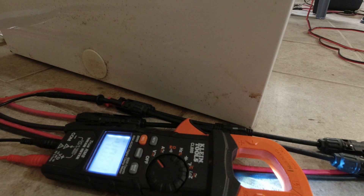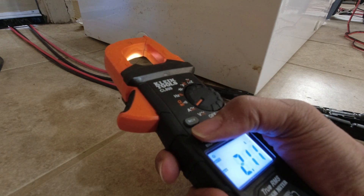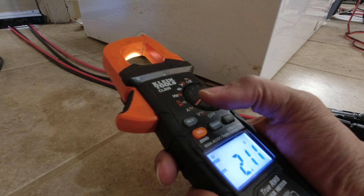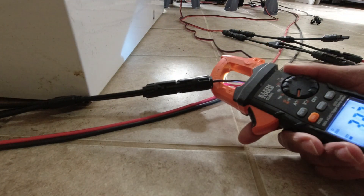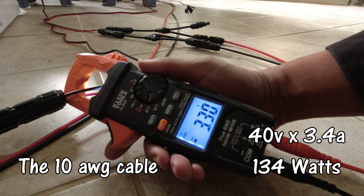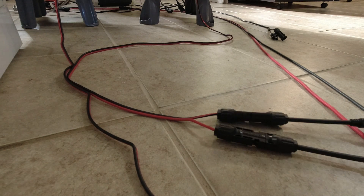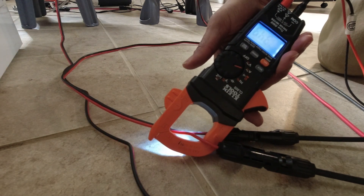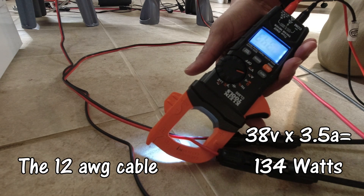2 volts times whatever amps are coming in — let's find that out and draw a conclusion. Switching the meter to amps, DC, and zeroing it out, then clamping the cable. The 10-gauge reads 40 volts at 3.34 amps. The 12-gauge reads 38 volts at 3.5 amps. I'll put the math up on screen.